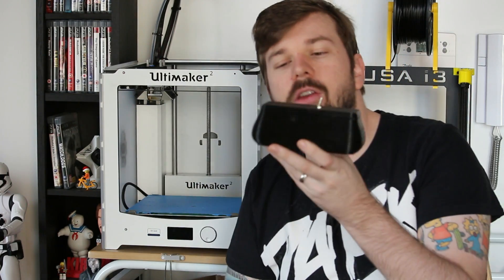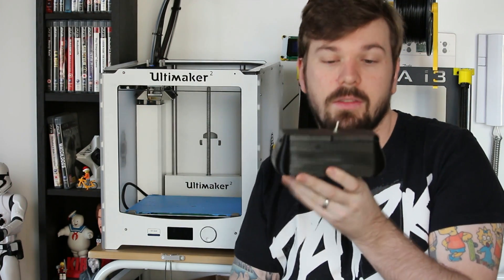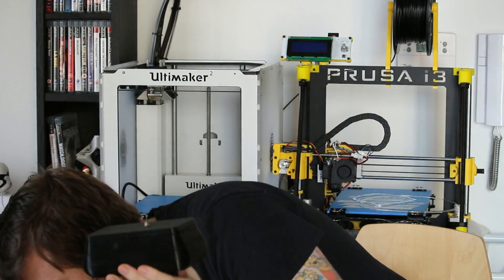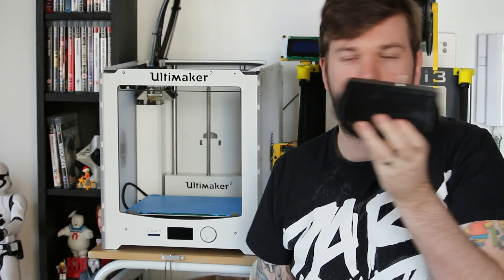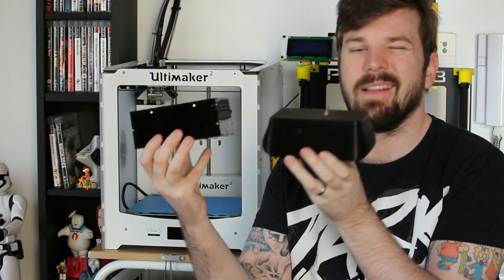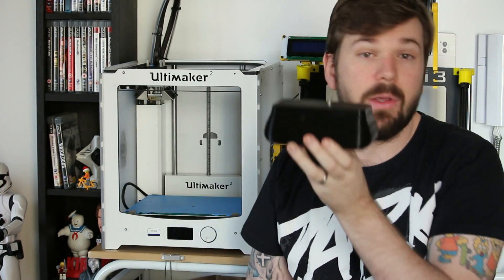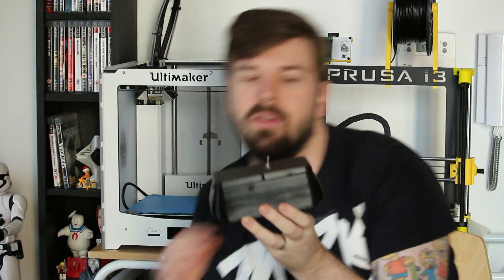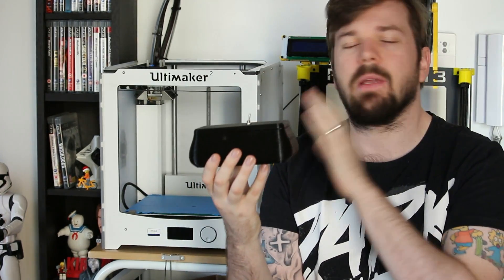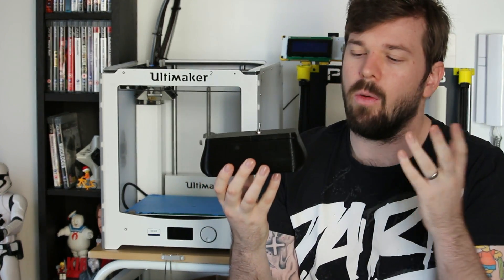And you're left with a new looking box which works exactly the same. I decided to go with black on black, just because it made sense to stick to the same color. But you can go ahead and make this all different colors that you want. The idea of this whole project is taking something old and making it new again, whether it's for a gift or for yourself.